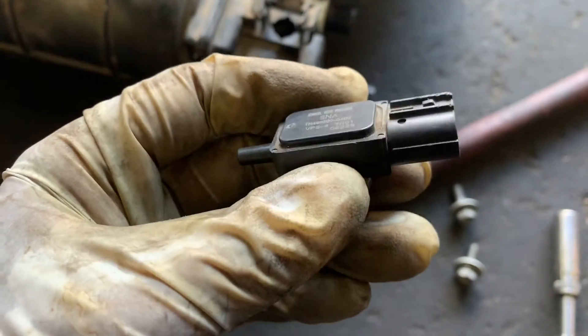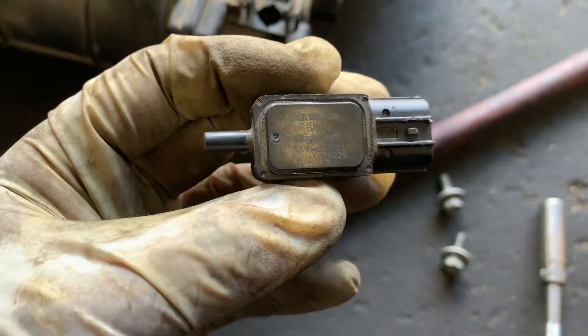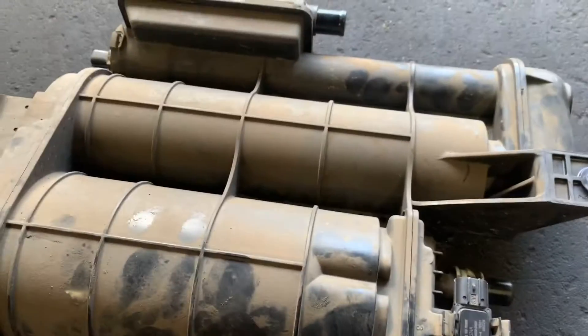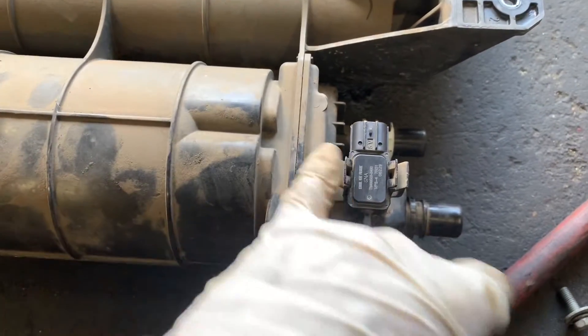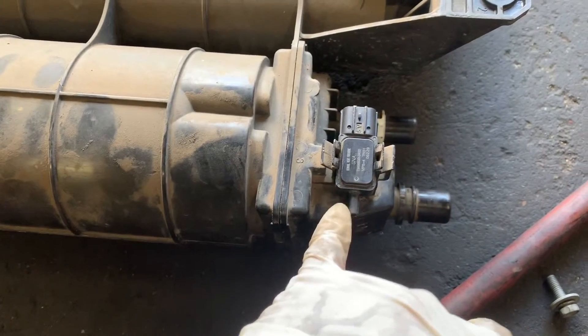Here's another vent sensor — I got a used one. It has an O-ring too, so it's good. Same part number and everything. The sensor sits like this: connector on this side, little holes on this side.